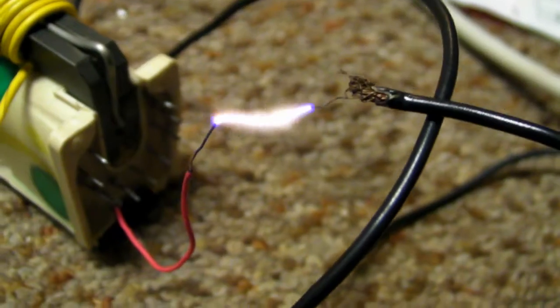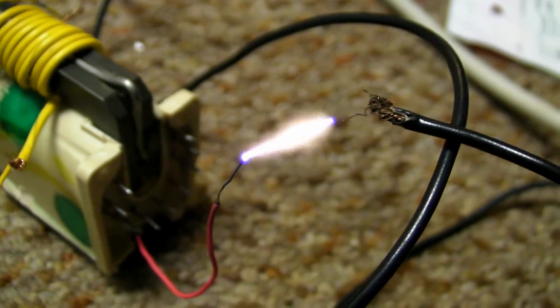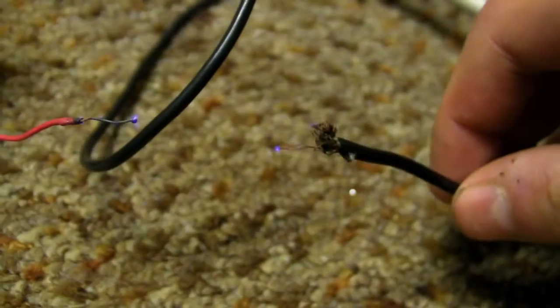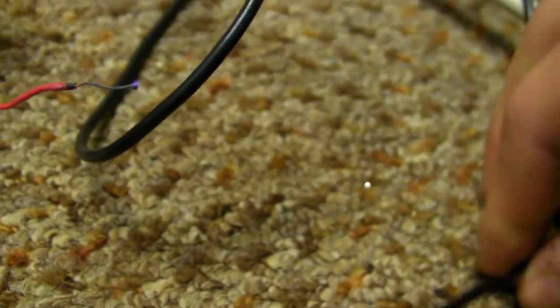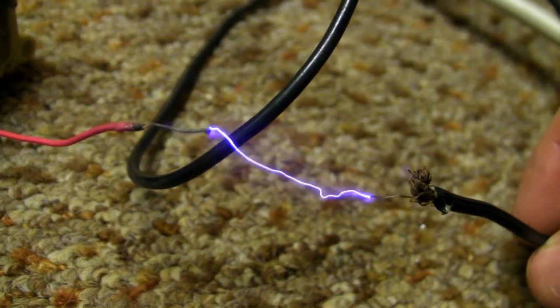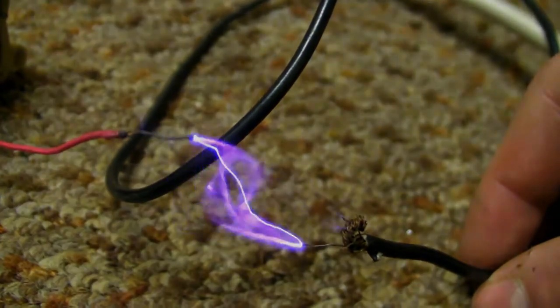Okay, this is how hot the arcs can get. It's pretty much the same, so let's crank it up before my MOSFET explodes or something. I bet that would be a nice singing arc if it didn't have that 60 hertz hum in it.